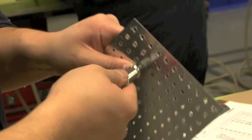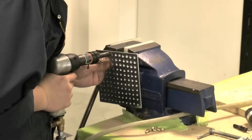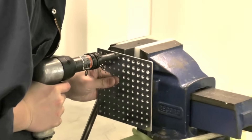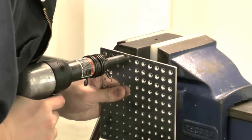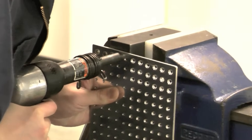Surfaces should be primed before riveting. The easiest method to use when starting to learn solid riveting is to mount the bucking bar in a bench vise. This allows the work piece to be held in one hand while using a pneumatic rivet gun in the other hand.